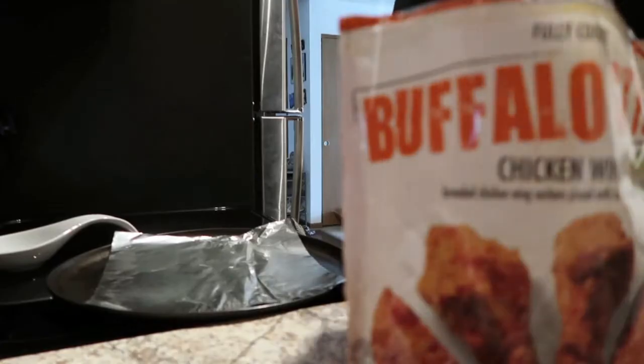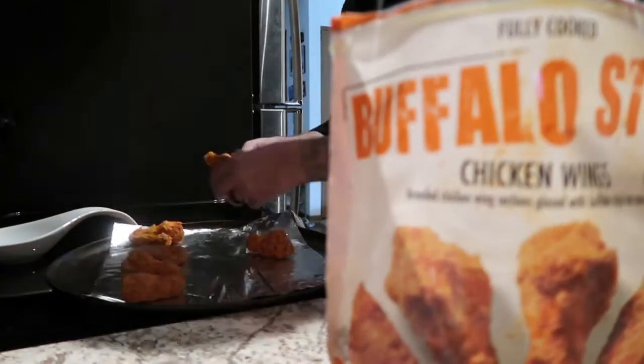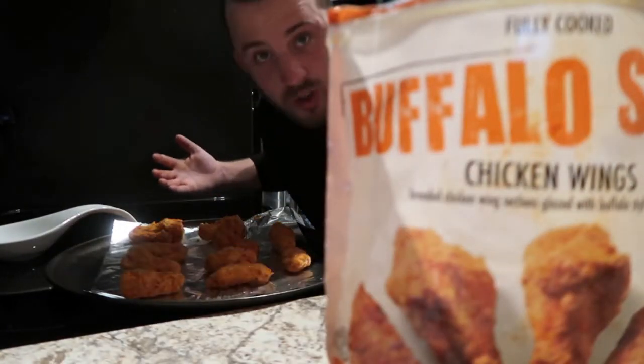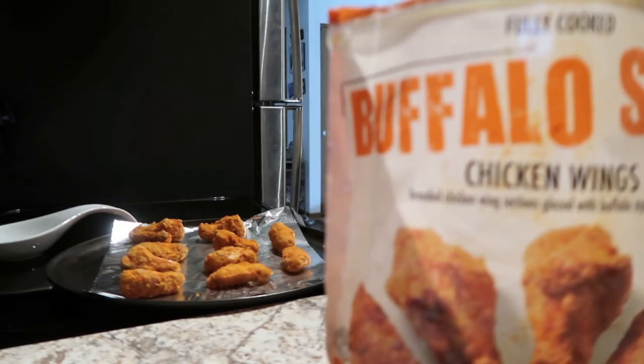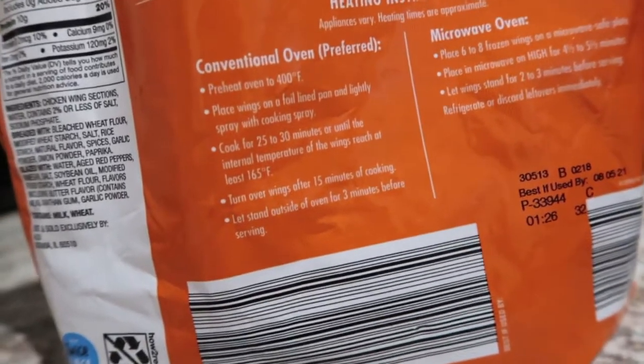Don't ever microwave chicken wings — I'm just gonna put that out there now, don't do it. Let's get to it. We already got our pan set up ready to go. We're just gonna do 10 wings for today. We're gonna cook them for 30 minutes and flip them over after 15 minutes, so we'll go ahead and throw these in.